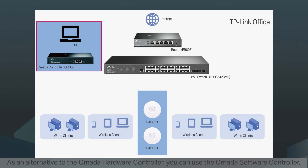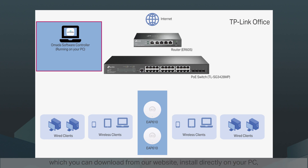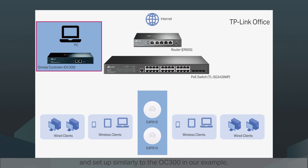As an alternative to the Omada hardware controller, you can use the Omada software controller, which you can download from our website, install directly on your PC, and set up similarly to the OC300 in our example.